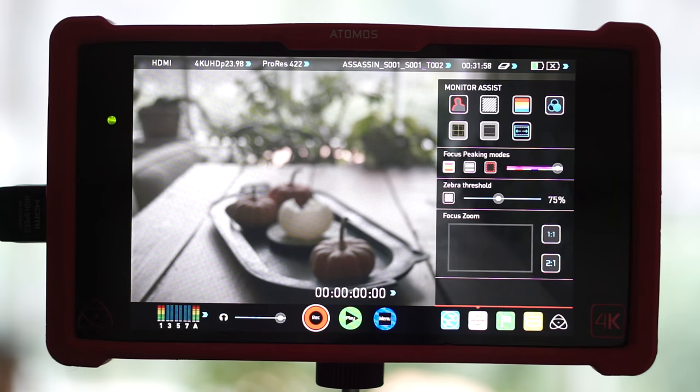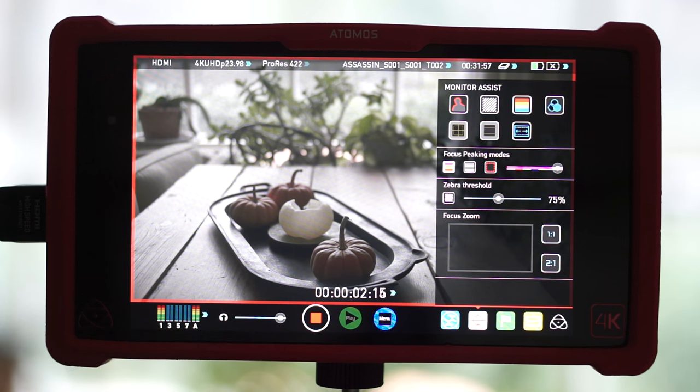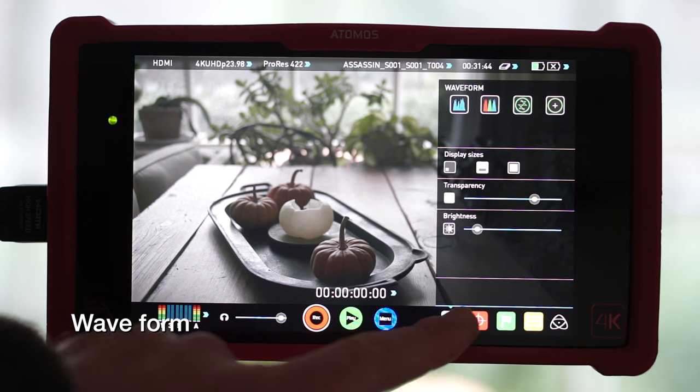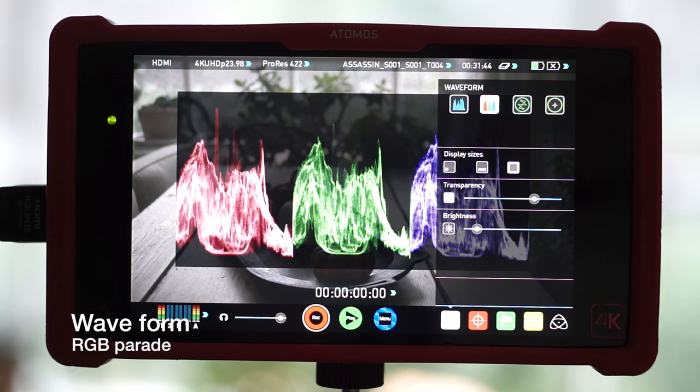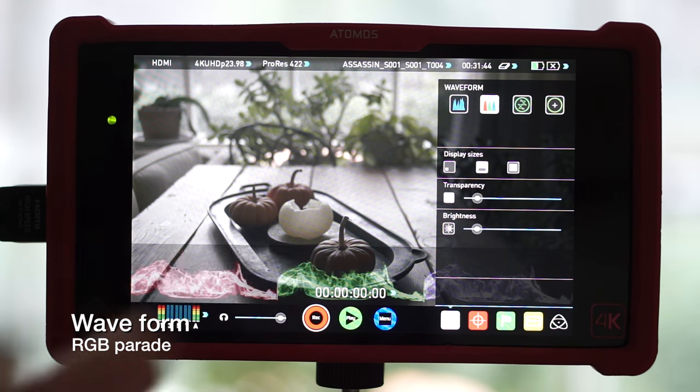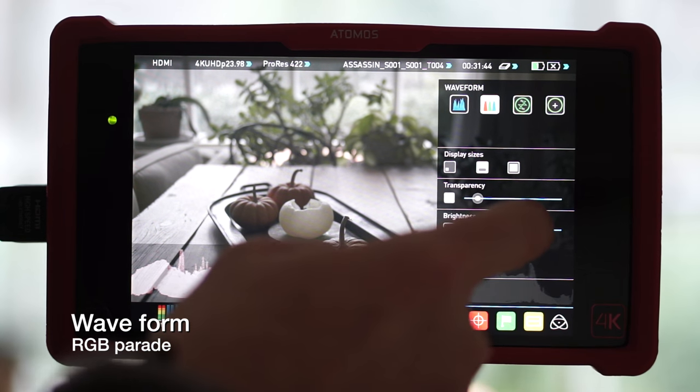You don't need me to list the specs. Instead, I'm going to offer just a couple of highlights that really have me sold on the Assassin. Sure, it records, but it's got all of the waveforms that you could possibly want — the RGB parade, luminance, vectorscopes — it's all there.